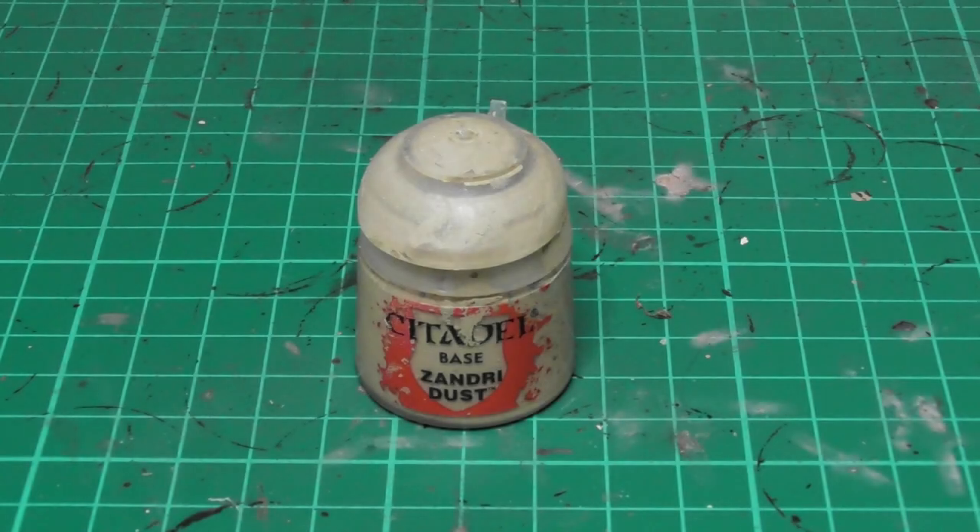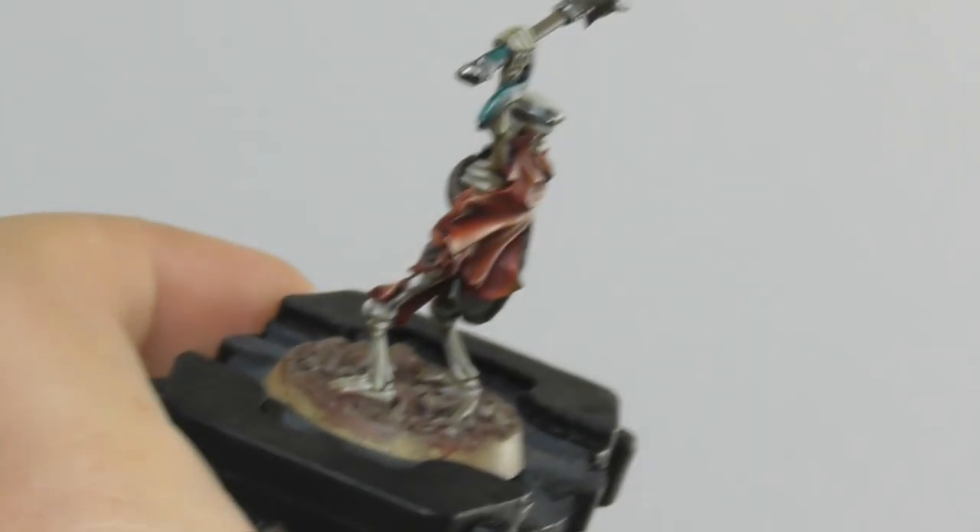Now I am going to use Zandri Dust as a base color for all the actual bones that can be found on the bases.